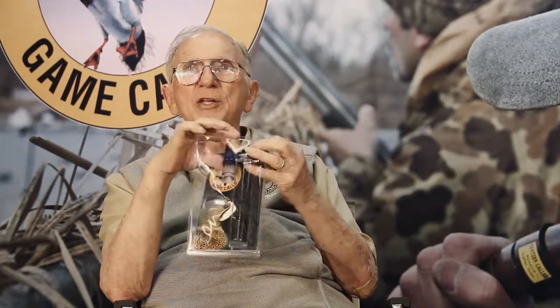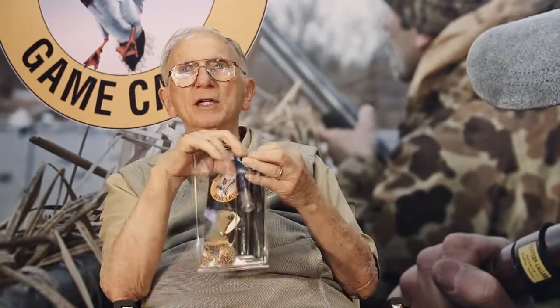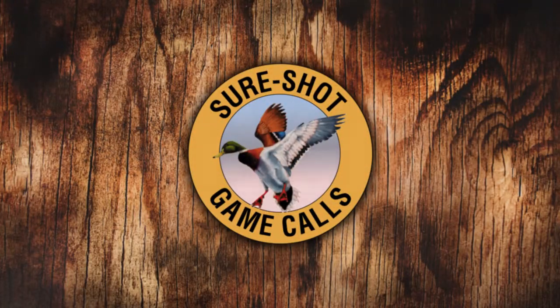Do that a few times and you're going to have them right in your decoys. That's a blue-winged teal sound. Thank you.